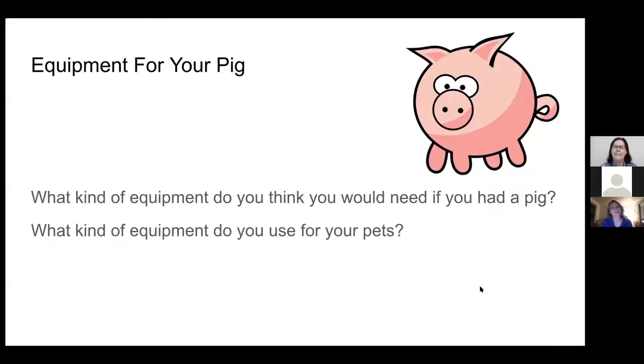To get started, we're going to think about some equipment that you might need for your pig. Think about what equipment you use for your pets because it might be pretty similar to what you use for your dogs and cats. Cindy suggested a watering bowl — yes, you will need a watering bowl like you would for your cat or dog. That's a great one, Cindy.